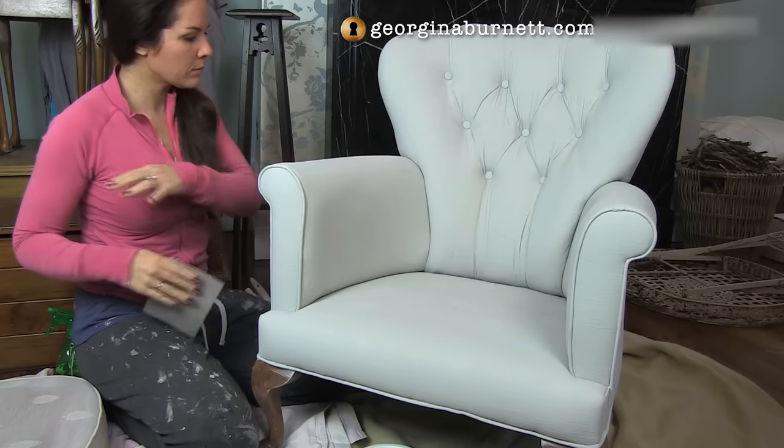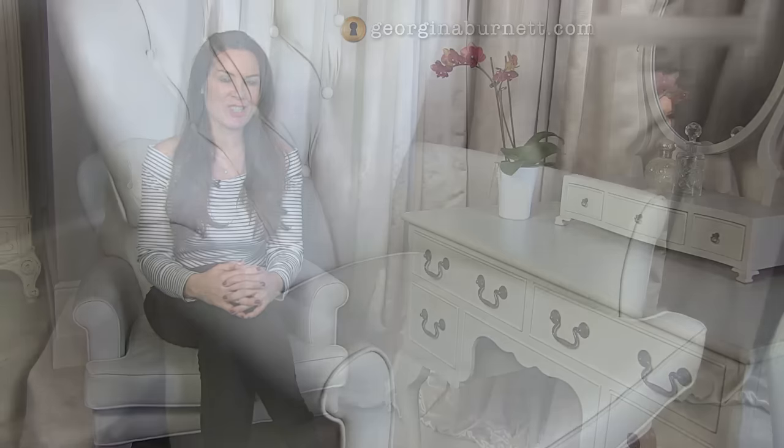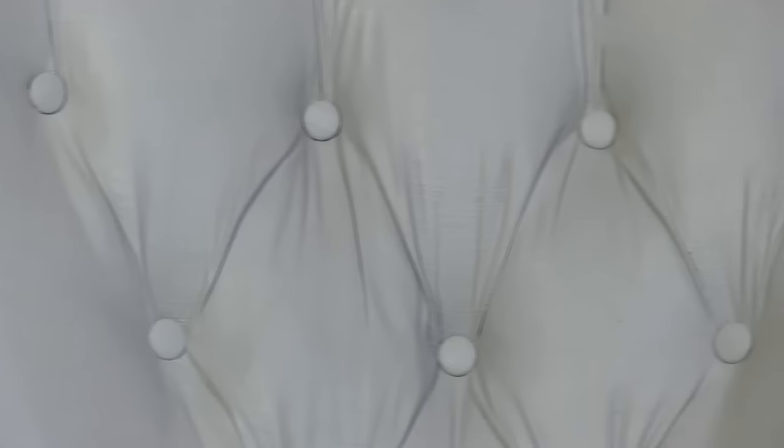Before waxing, it's worth sanding with a very light, flexible sanding pad, and then brush any dust away. The final step was to put two coats of Ron Seal Interior Wax in white ash on it, and I have to say the result has completely surpassed my expectations. I'm thrilled with it — I think it just looks like a really plush grey armchair for my bedroom.